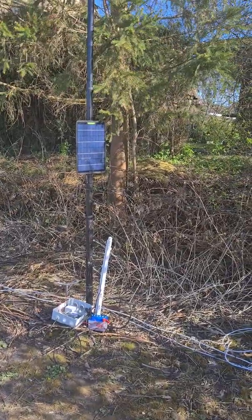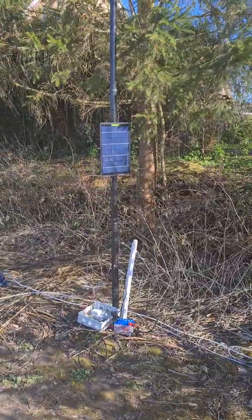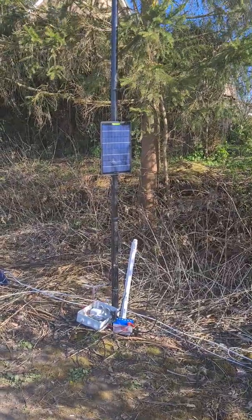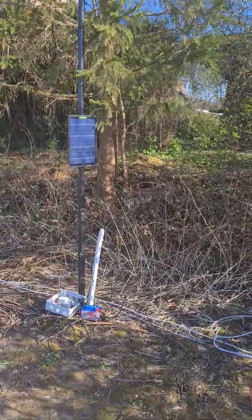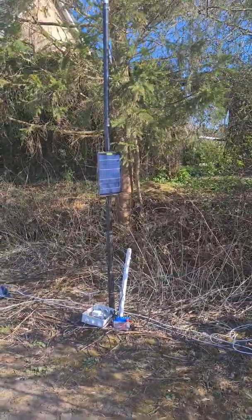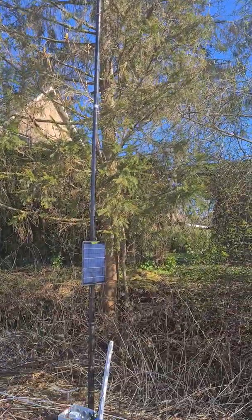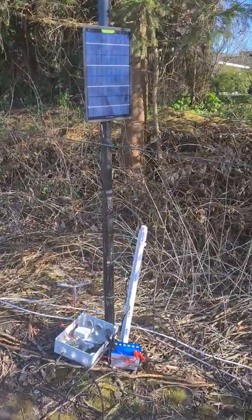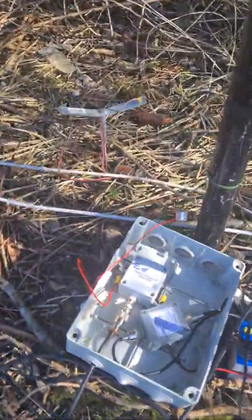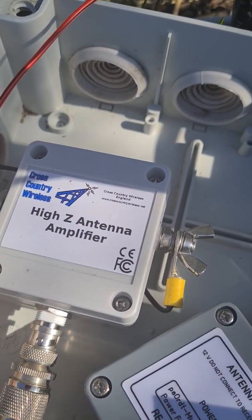Hi, here is Andy, DLA-DLIS. Today I want to show you my new receiving antenna. It's a simple vertical, only 7 meters high. It's a wire at this fiberglass mast and I'm using only this Hi-Z antenna amplifier.